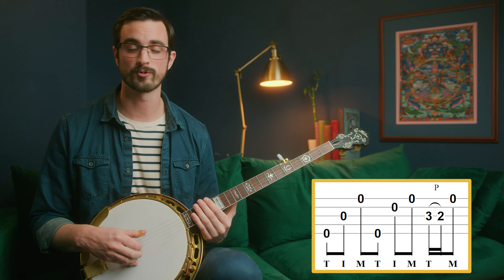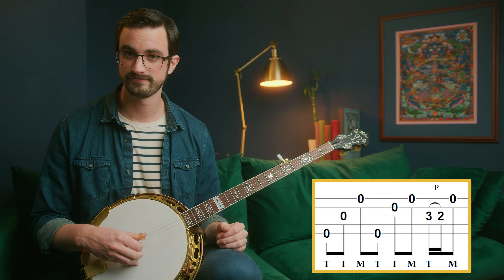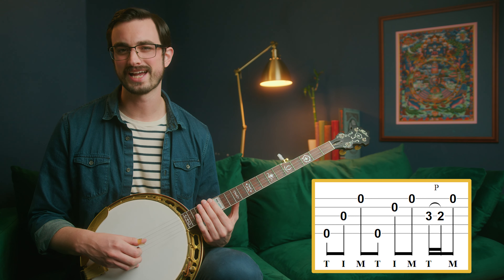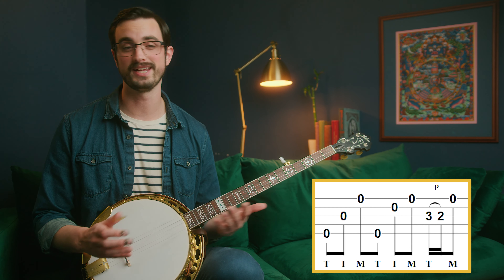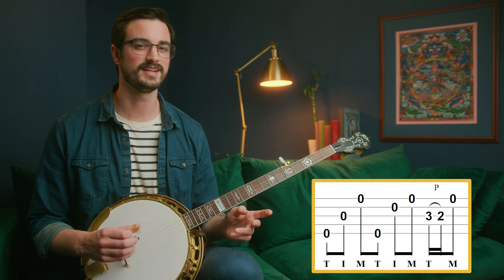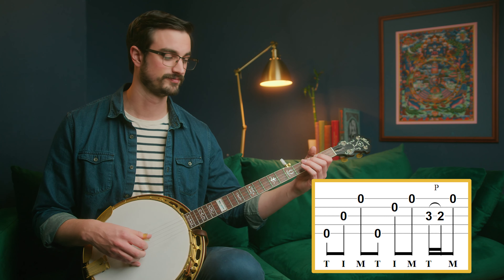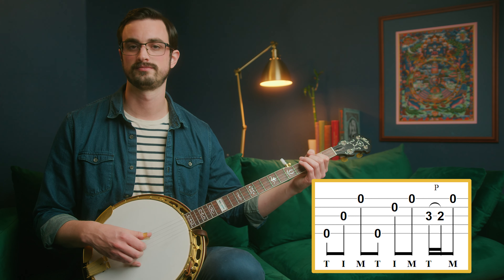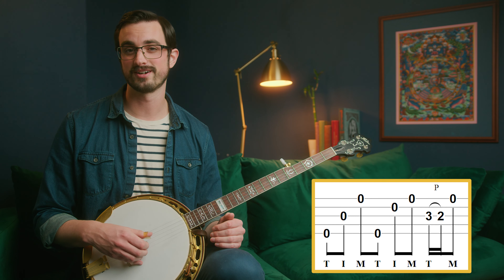Then we have the second measure, which has this four-note forward roll pattern we've seen a couple of times. Then we have a pattern that we haven't actually seen before, which isn't anything in particular — it just happens to be how this tune is played in this instance. It's not the only way this tune is played; this arrangement just happens to have this pattern. There isn't really a name for this pattern, so you just kind of have to get used to it. The second half of this second measure has index finger on the second string and middle finger on the first string.